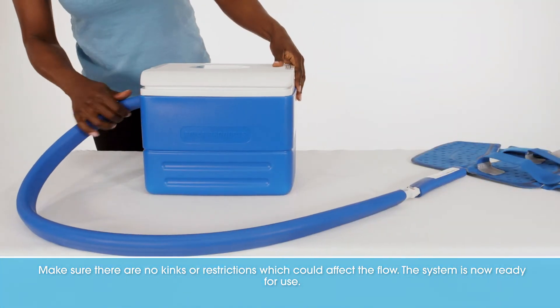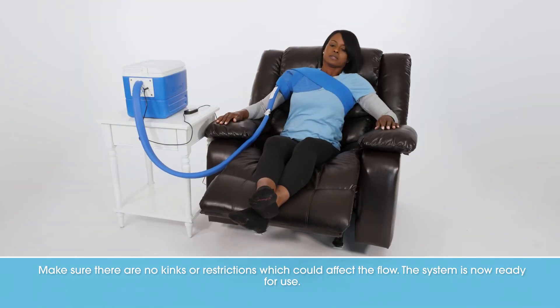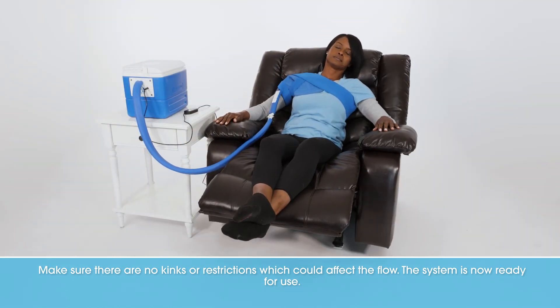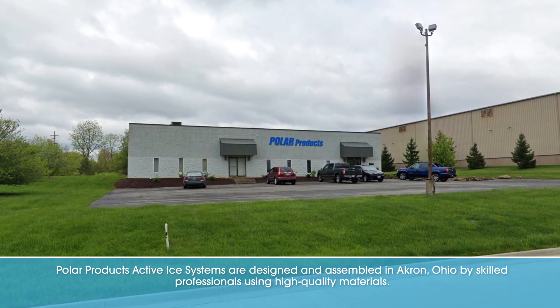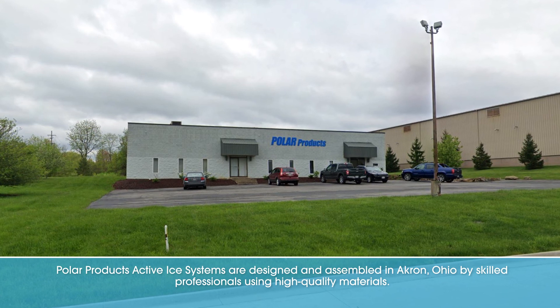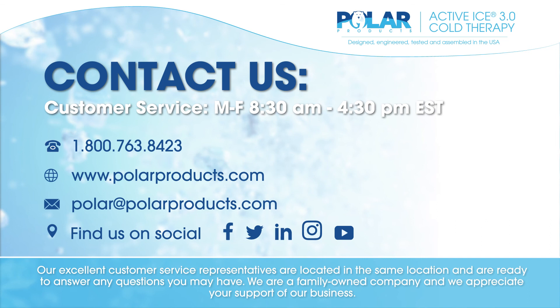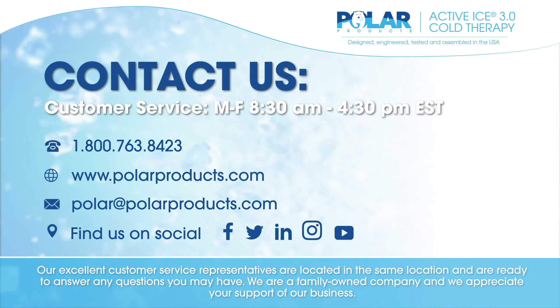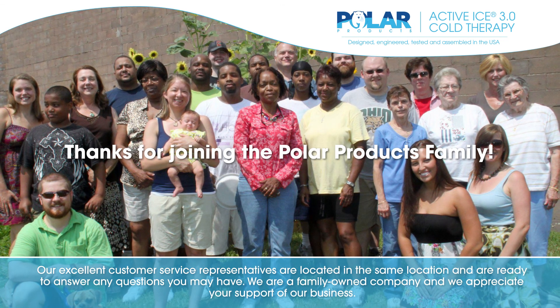Make sure there are no kinks or restrictions which could affect the flow. The system is now ready for use. Polar Products' Active Ice Systems are designed and assembled in Akron, Ohio by skilled professionals using high-quality materials. Our excellent customer service representatives are located in the same location and are ready to answer any questions you may have. We are a family-owned company and we appreciate your support of our business.